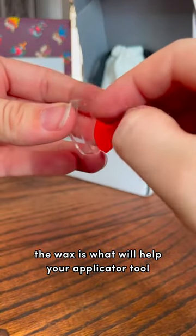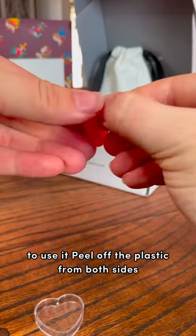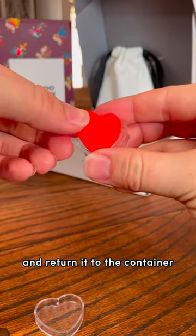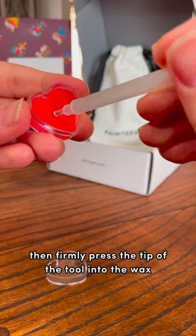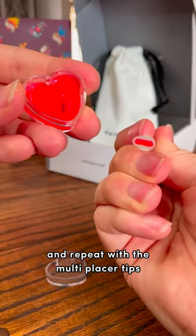The wax is what will help your applicator tool pick up the gems. To use it, peel off the plastic from both sides and return it to the container. Then firmly press the tip of the tool into the wax, wiggling or twisting slightly, and repeat with the multi-placer tips.